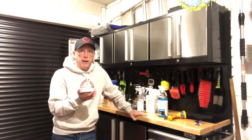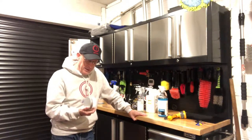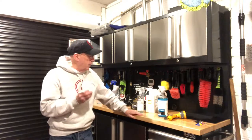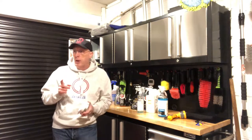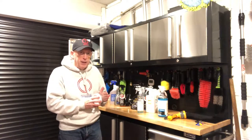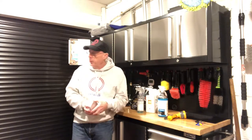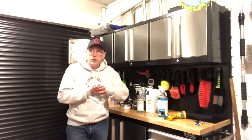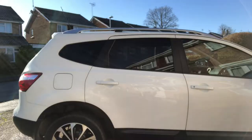Then I'm going to use Auto Glym Ultra High Definition Wax — I've used this on a couple of cars and I'm really pleased with it. It's about 55 pounds, not cheap, but it's good quality wax. I'd like to get all that done today, and if I can I'll move to the inside of the car. It's not quite freezing out — about five or six degrees — but the sun's out, so let's go out and get started. We'll power-wash it first to get all the dust off and give it a quick wash.